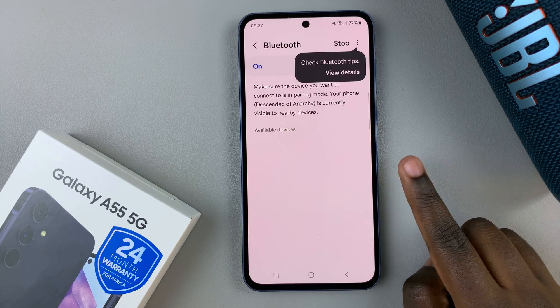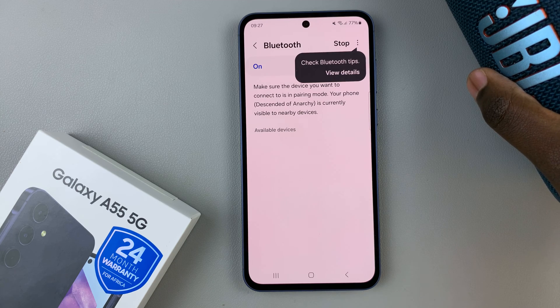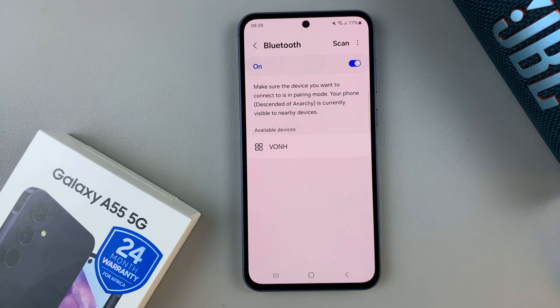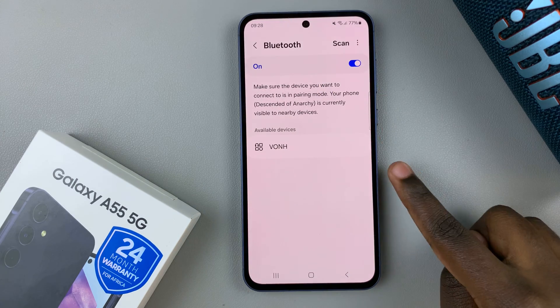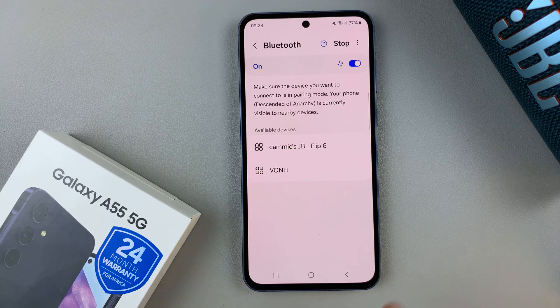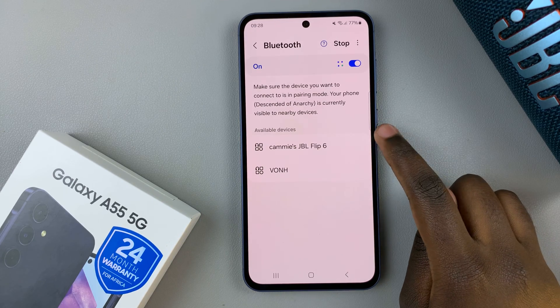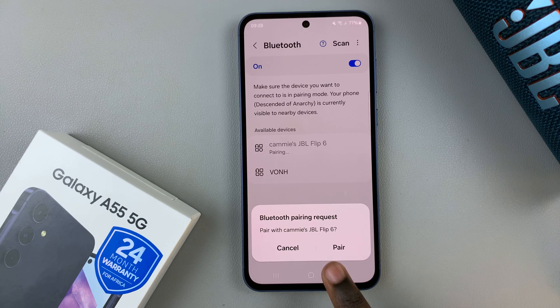With Bluetooth enabled, you can now put your Bluetooth speaker in pairing mode. With it in pairing mode, if you can't see it in the list of available devices, simply tap on Scan and you should see it listed there. Then tap on it to begin the pairing process and confirm your choice.